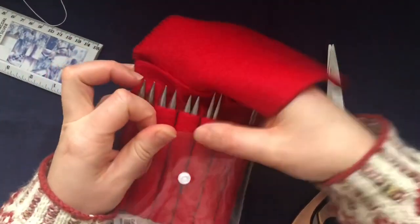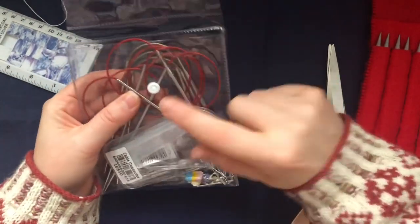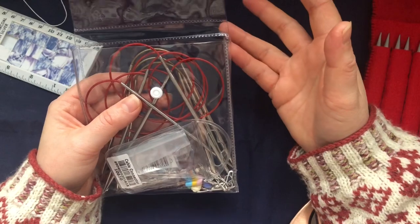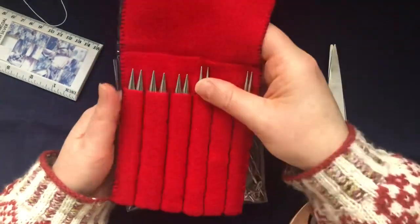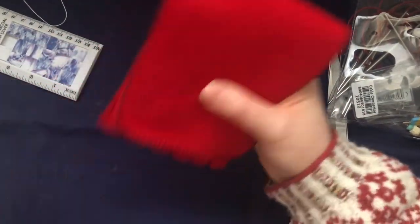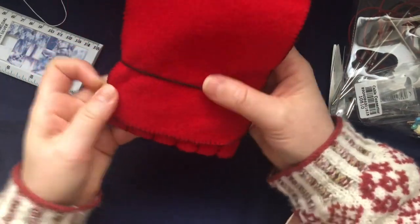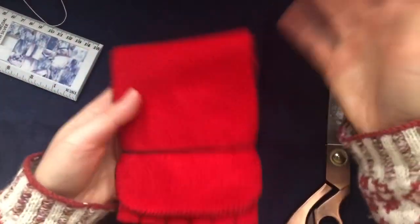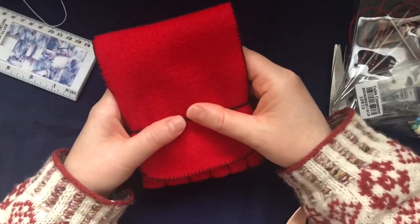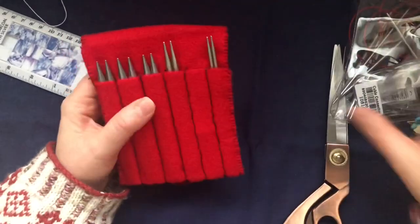Everything goes in here, and it flips closed like that, then I close it with a popper. This plastic one I found in one of my bags and it fit perfectly. But if you don't have one, you can just use a little elastic or a hair tie to close it — your needles and cables will stay safe, no problem. So let's go ahead and see what we need to make one of these.